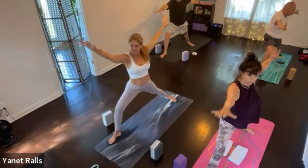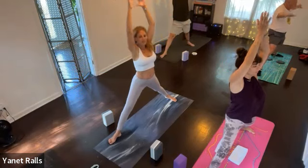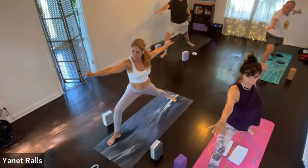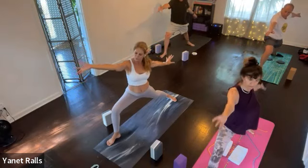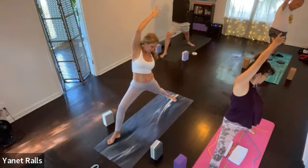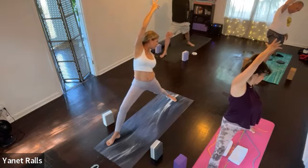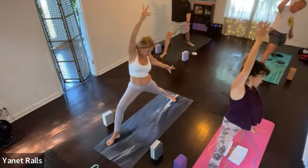Exhale. Just one more — inhale, exhale. Hold your warrior two. Look over your right fingertips. Relax your shoulders. Keep your legs. Reverse your warrior by just taking the right arm up and back. Stay here for a moment. We'll run through it in a moment without holding it as long. Good. Then from here, reach your left arm back and sweep both arms forward. Let's move back into crescent.